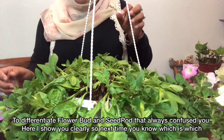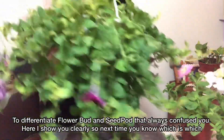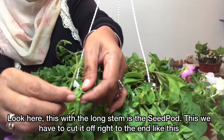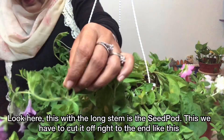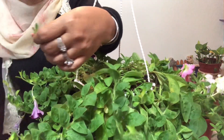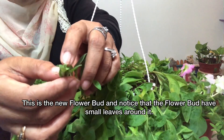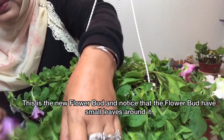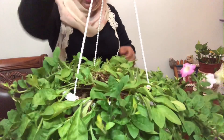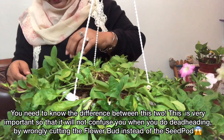Untuk membezakan seed pot dan putik bunga yang selalu mengelirukan kita, saya tunjukkan di sini. Kalau kita tengok yang panjang macam ni, itu seed pot — kita kena buang sampai ke bawah. Kalau kita nak cari bunga, yang macam ni ialah putik bunga yang baru. Kadang-kadang kita ingat seed pot, kita silap cantas bunga.